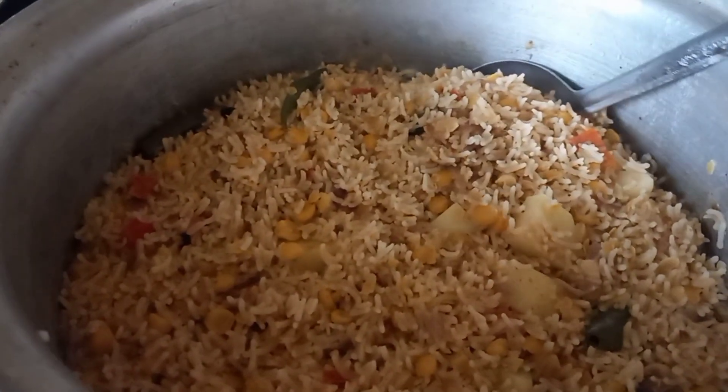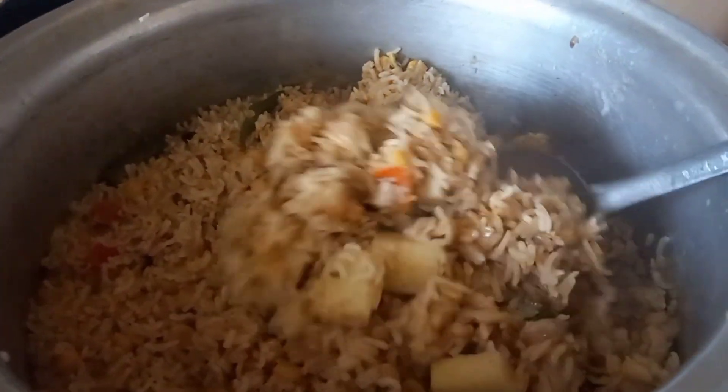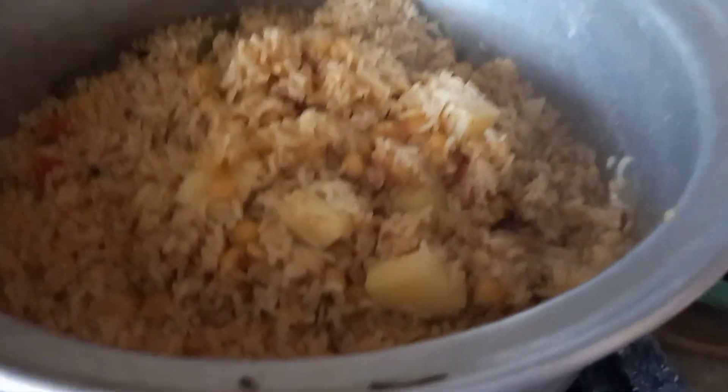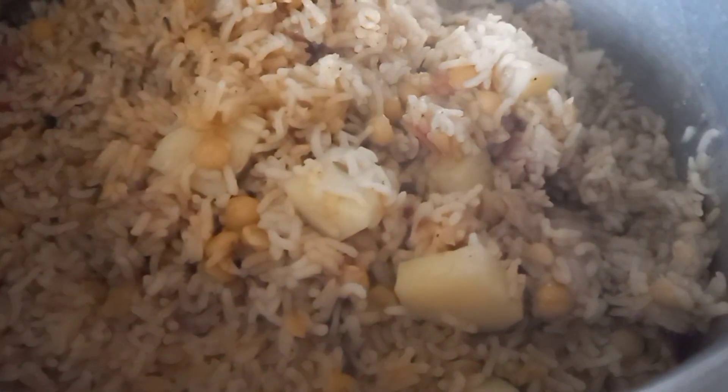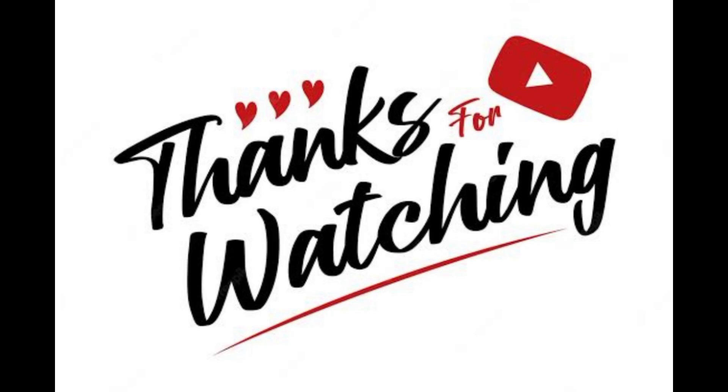I just want to say one thing to you: do subscribe to this channel, like the video, share it with your loved ones. Share this yummy recipe with your friends and family members and don't forget to subscribe to this channel. Peace out, everyone. Allah Hafiz.